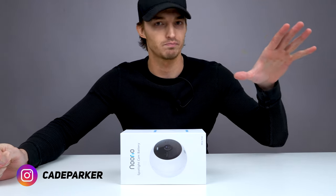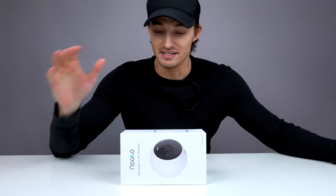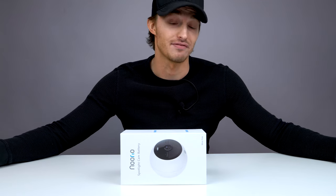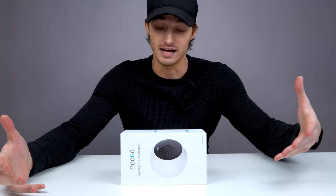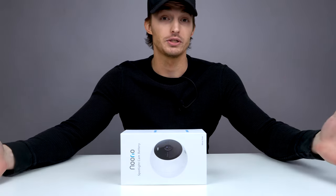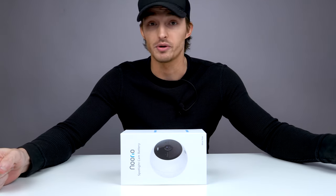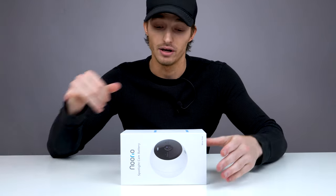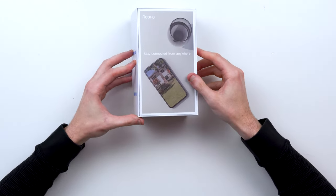You can put activity zones around the camera so you don't want a specific part of your house watched. Let's say you're putting it in a bedroom or studio and you don't want the bed being filmed the entire time. It's IP66 weather resistant, so if you want to have this outside you're going to be okay. It has two-way audio with microphones inside, so if there's an intruder you can talk to them through the camera. It's also Wi-Fi enabled — super cool security camera.